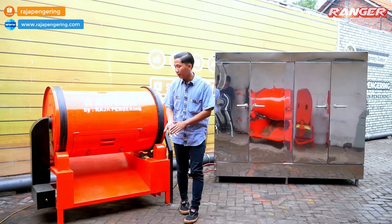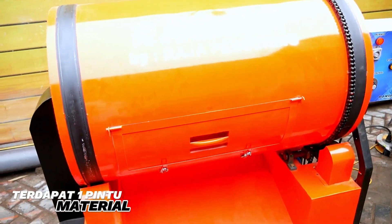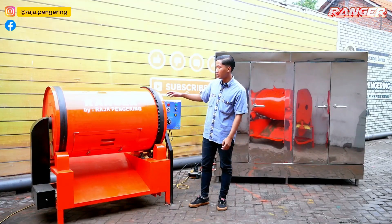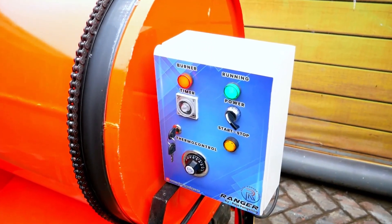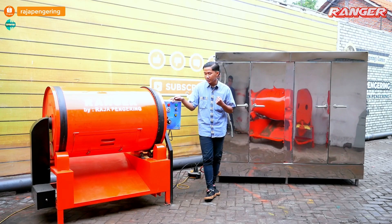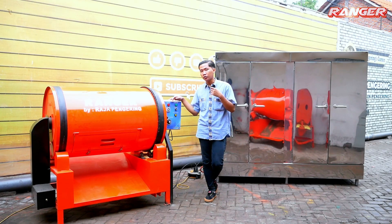Lanjut untuk bagian depan rotari, dilengkapi dengan pintu. Tipenya statis, jadi pintunya menjadi satu. Kalau tipe continuous, lubang input dan outputnya berbeda. Karena ini tipe statis, lubang output dan inputnya menjadi satu. Selanjutnya di bagian sisi ini dilengkapi dengan sistem kontrol full otomatis, terdapat dua lampu indikator penyalaan mesin, power penyalaan mesin, timer pengaturan waktu, dan termo kontrol pengaturan suhu.